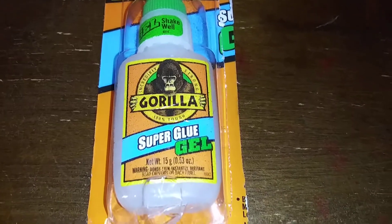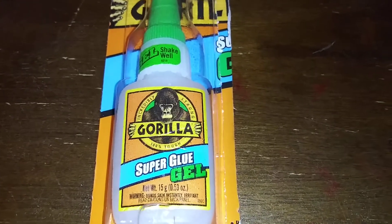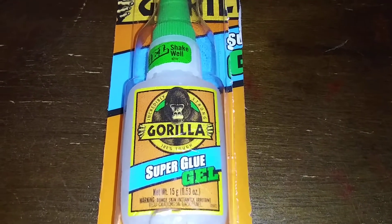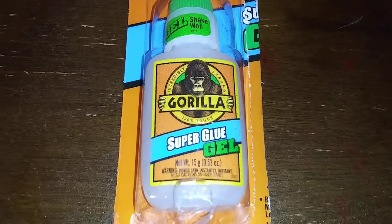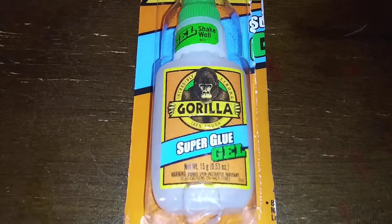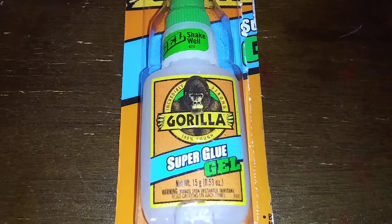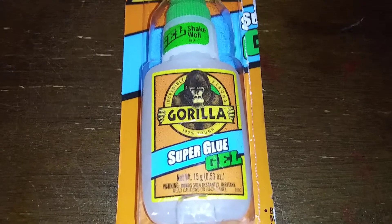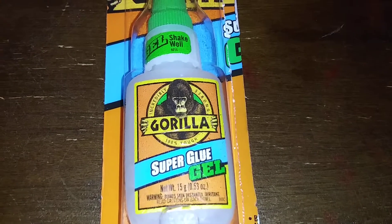If you know about this stuff, chime in and let me know what you think of it. Everyone be safe out there — wash your hands, stay six feet apart from each other, and be nice to each other. This COVID-19 is no joke, so just be safe out there. I'm out.